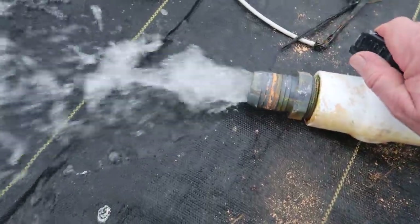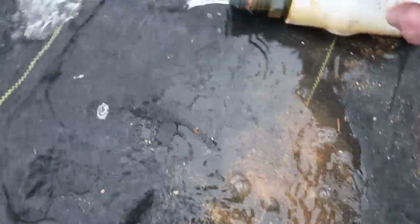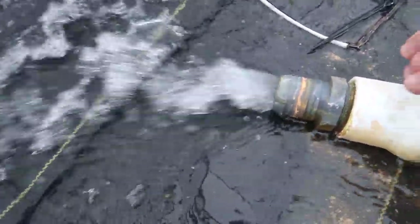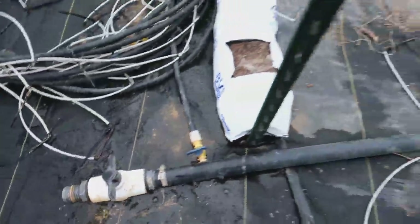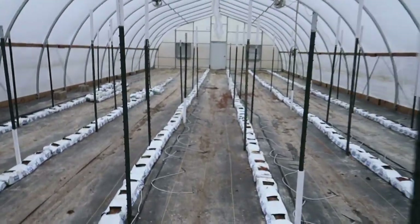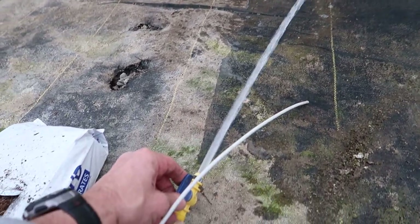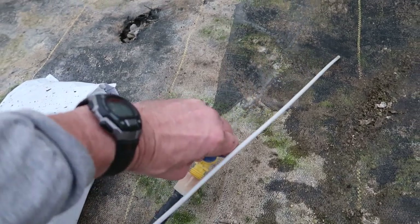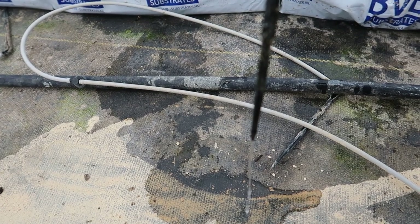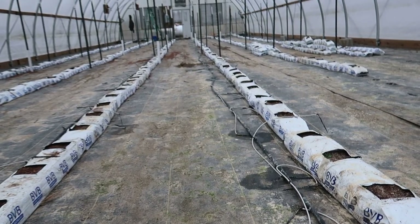We always start with flushing the main line, and there was a lot of sediment that came out but it's looking pretty clean now. Then we flush each individual line down at the end — looks pretty clean. There's the normal flow from one of the drippers that we're looking for, but not many of them are flowing right now, which is not a good sign.